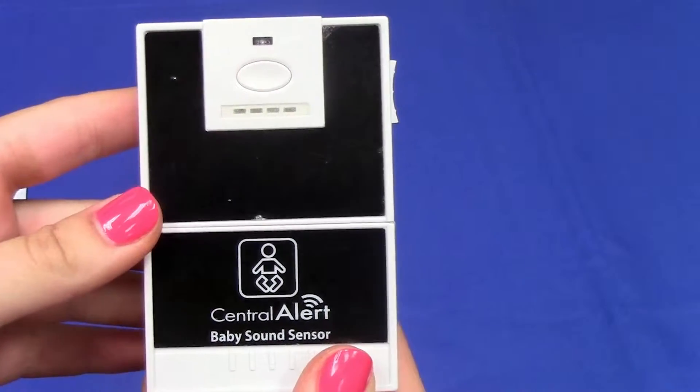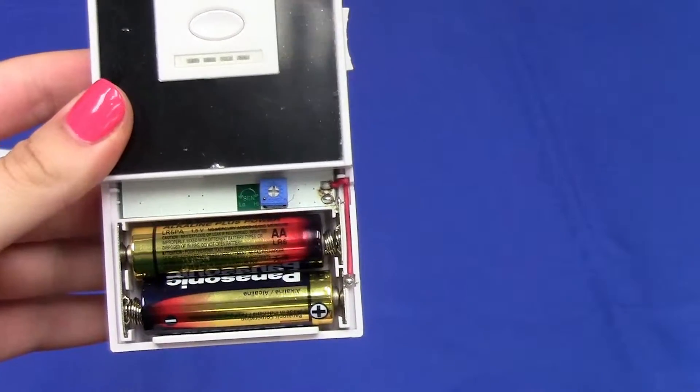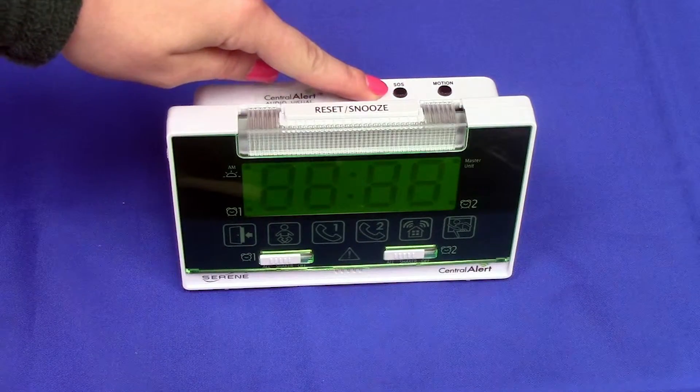First, make sure the baby sensor has two AA batteries. These batteries must be purchased separately. On the CA360, press and hold the SOS test button for 5 seconds.